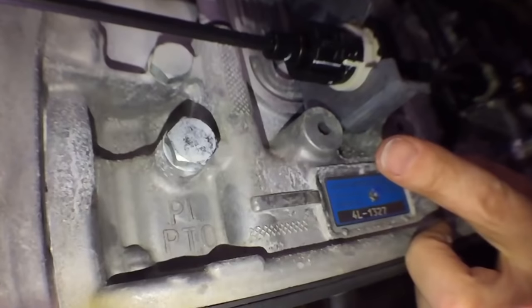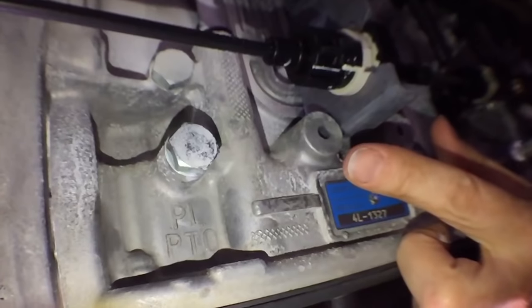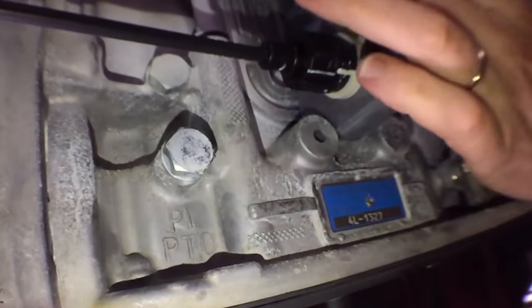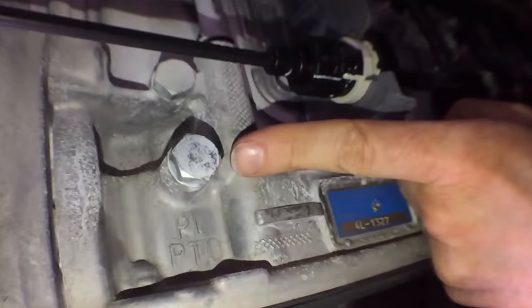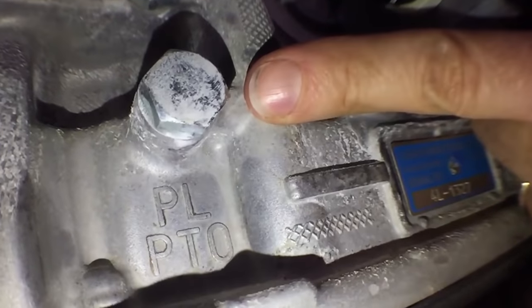On the driver side of the transmission is the PTO pressure port that connects to your hot shift solenoid. Note there are two fittings here — an upper and a lower. Make sure you use the lower of the two to connect to your hot shift solenoid to power your PTO.